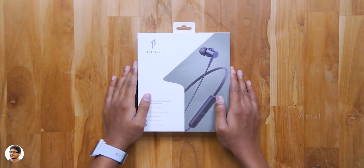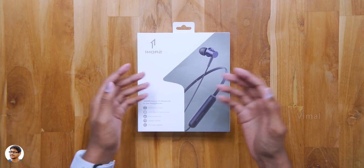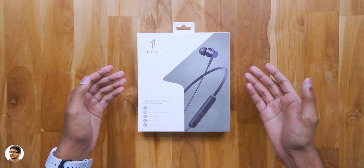Hey, what's up guys, this is Vimal here and welcome back to my channel. So how's your Sunday going, hope you all are having a great time. And to make it even better, I am back with a brand new video.